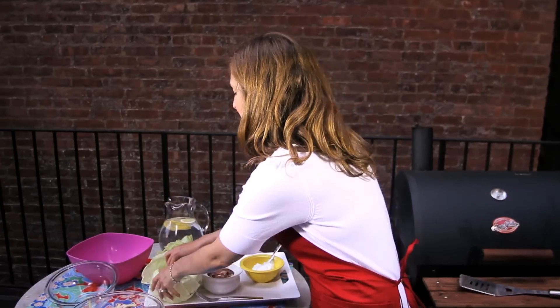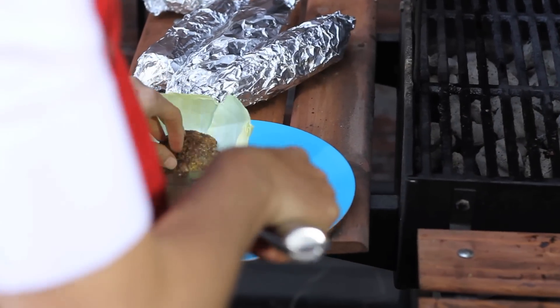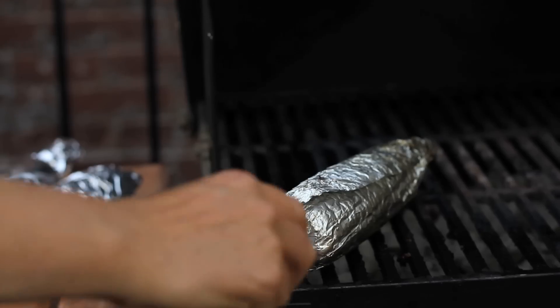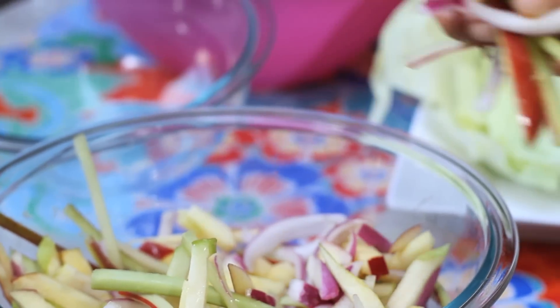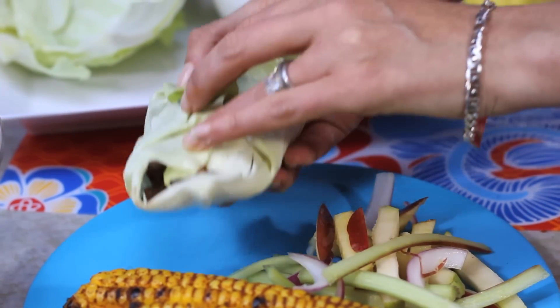To finish off our low-sodium summer barbecue, first add your pears to the rest of the fruit slaw salad and give it a good mix by hand. To plate our burger, take one of your sturdy cabbage leaves and put your grilled burger on top of it, with a little dollop of crème fraîche or Greek yogurt and a good helping of that curry ketchup. I also like to sauté up some red onions, so put those on top as well. Carefully take off your hot corn onto your plate and finish it all off with a nice helping of slaw. Fold it up and take a big bite. Low sodium delicious.